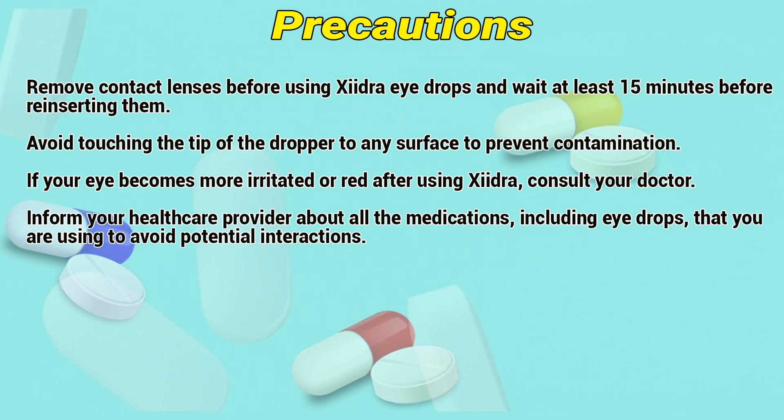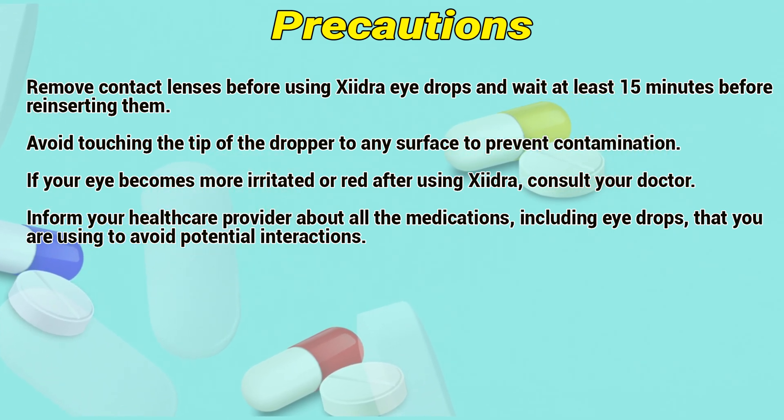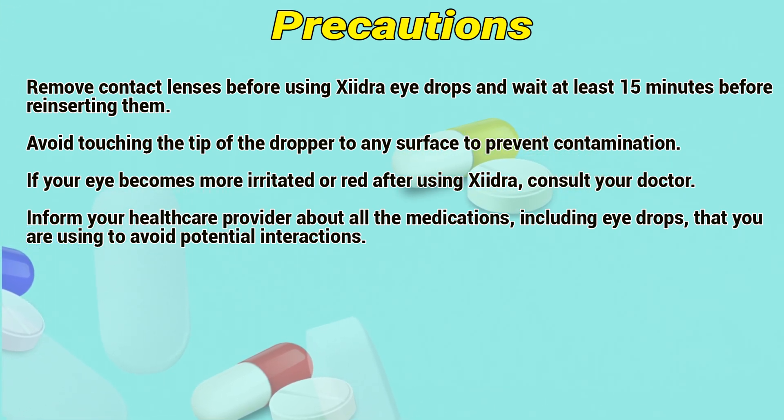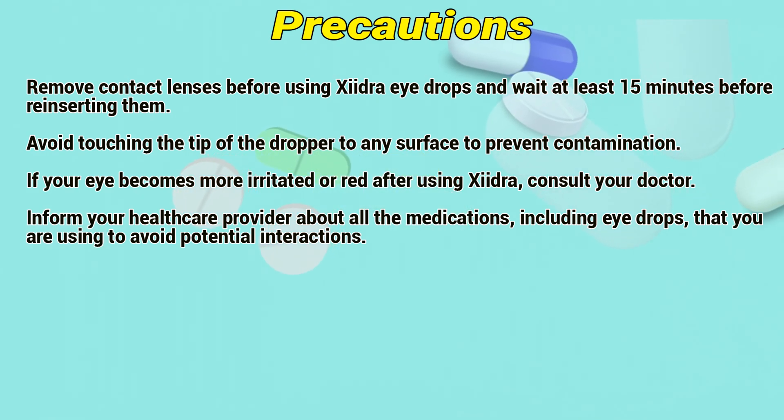Remove contact lenses before using Xydra eye drops and wait at least 15 minutes before reinserting them. Avoid touching the tip of the dropper to any surface to prevent contamination. If your eye becomes more irritated or red after using Xydra, consult a doctor. Inform your healthcare provider about all medications, including eye drops, that you are using to avoid potential interactions.